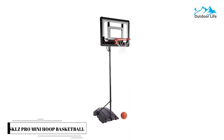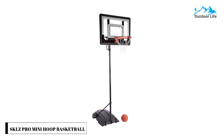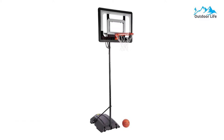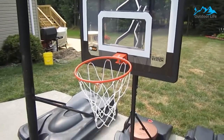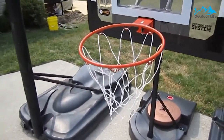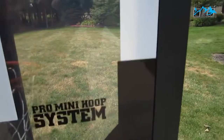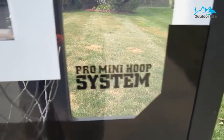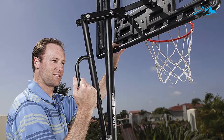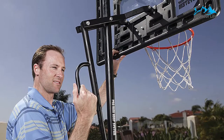Number 2: SKLZ Pro Mini Hoop Basketball System. The SKLZ Pro Mini Hoop Basketball System features a 33-inch clear polycarbonate shatterproof backboard and a rubber mini basketball that works perfectly with the professional-grade rim. The height is easily adjustable from 3.5 to 7 feet to allow it to fit your young ones longer.